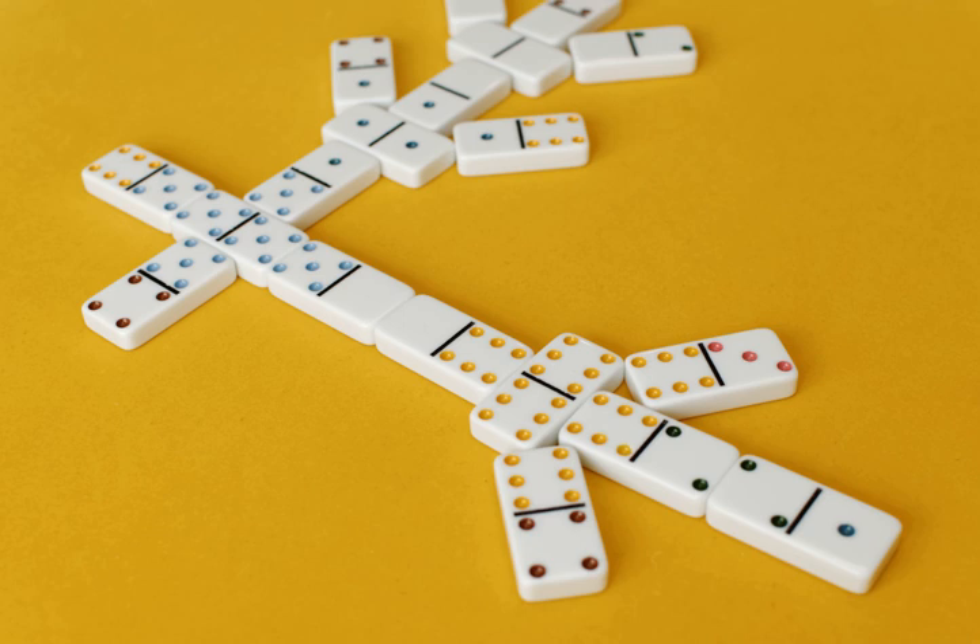In the first round only, everyone draws a single domino from the boneyard. The player drawing the highest value begins the round and everyone returns their drawn domino to the boneyard. The starting player must play a matching domino — one with an end of the same value as the double — from their hand on one of the four sides of the double, with the matching end against the double.